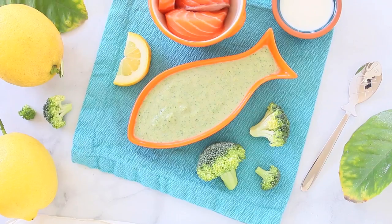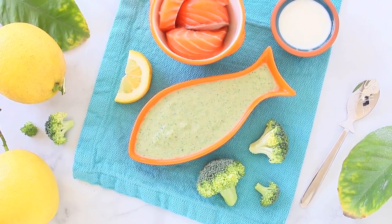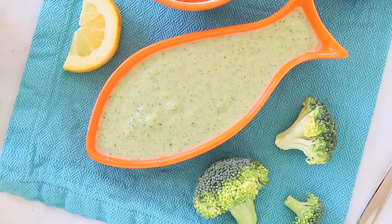Today we're going to prepare together a super yummy baby recipe with fish. We are going to cook salmon, broccoli, lemon baby puree.